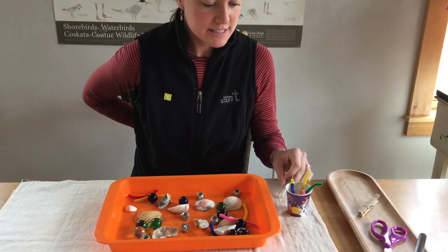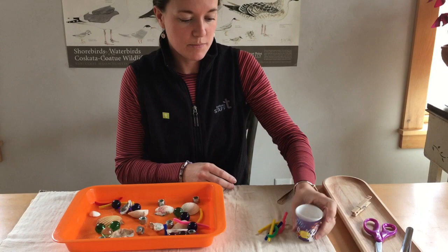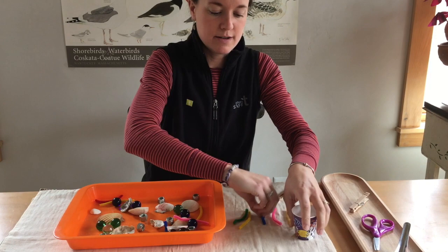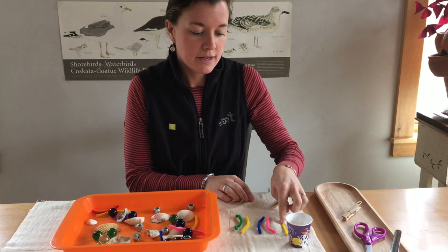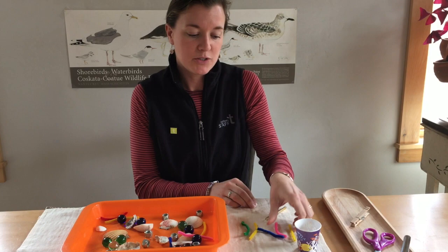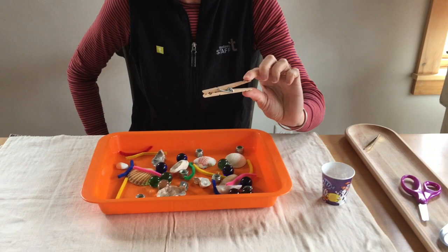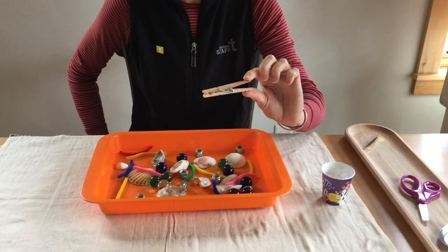When your 15 seconds is up, take your stomach, empty it on the table, and count how many different types of food you got. If you have a little piece of paper, you can write down that with your tweezer beak you collected, say, five different worms. Put those back into your tray and you'll use your next beak — the American Oyster Catcher's clothespin.